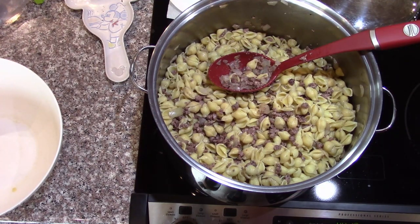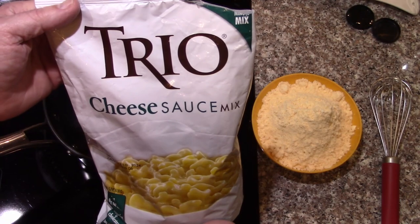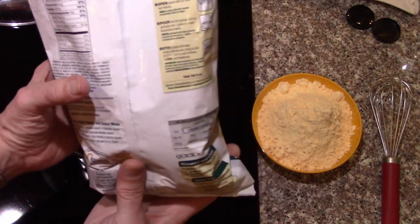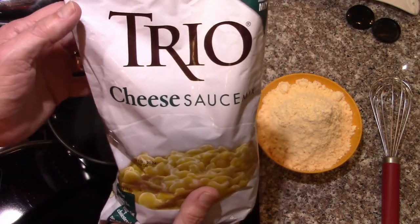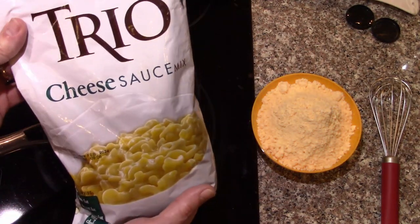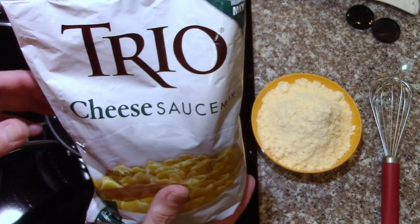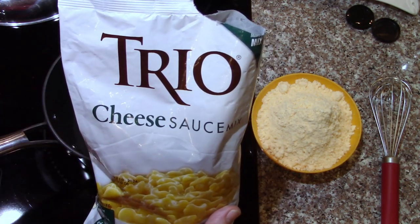Now we just need the cheese sauce. I know a lot of people like to make homemade cheese sauce using fresh cheese, but I really like powdered cheese sauces. I don't usually care for homemade cheese sauces — they're so tough to do, you have to worry about them breaking. So I'm going to use some of this. It makes a gallon and a quarter if you mix the whole thing, and we're not going to cook the whole pasta thing together — we're just mixing it enough to wet it all.